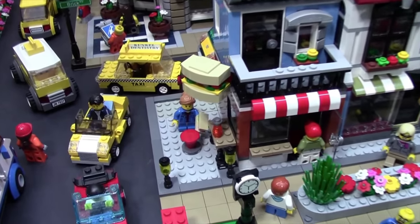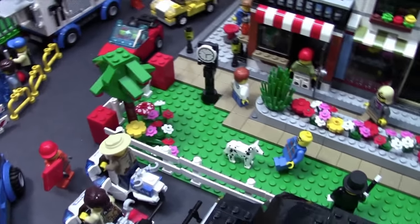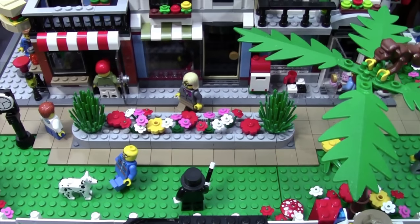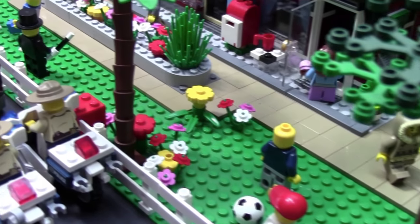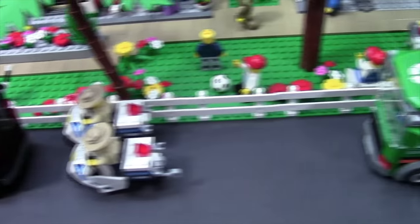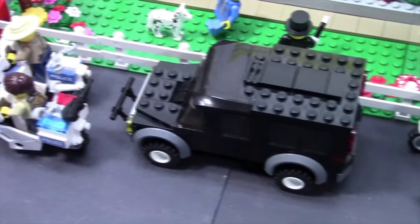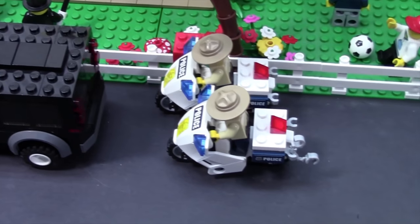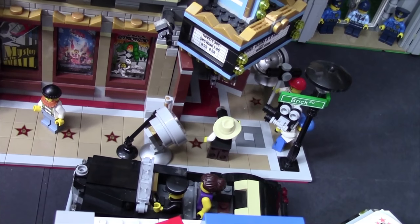I decided to build it on the corner there and add another gray base plate so it continues the look all the way around. Over here is just a tree area, a man playing with his dog and then a huge flower bed in the middle of the sidewalk. Throughout the park you probably noticed all the different minifigures just sort of roaming around and having a good time. Along the entire area of the park I added this white fencing and I think it looks really good. It looks like we do have a police escort going on here — I wonder who's inside the black SUV I made this month.